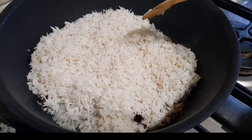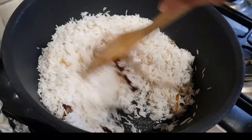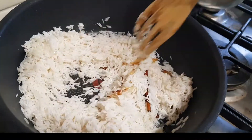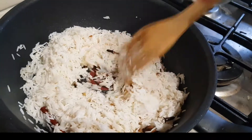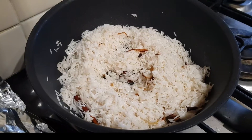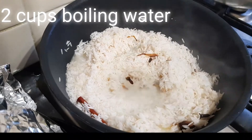I'll just mix everything together. It is very important to get the ratios right — I use two cups of rice and I'll be adding two cups of boiling water. This is so that the rice does not get too soggy if I add too much water.